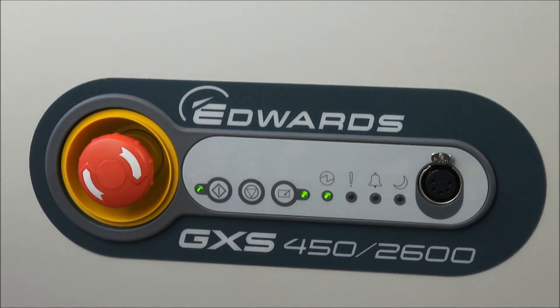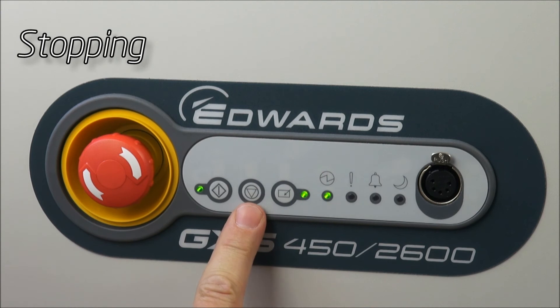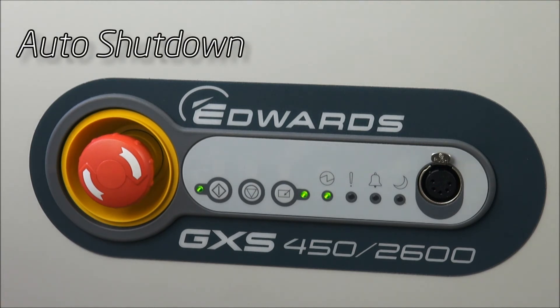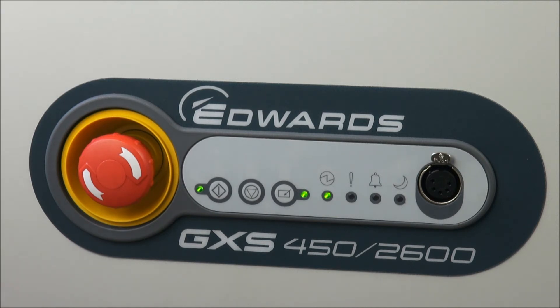Now we're ready to switch off the GXS — we've finished our process cycle — and that's simply done with the dashboard using the pump stop button. When the pump stop button is pressed, the pump will go by default into the standard auto shutdown routine. The auto shutdown routine is a 15-minute routine: the booster where fitted will be switched off, the dry pump will run at full speed, and the inlet purge will be switched on to clean and dry the pump for those 15 minutes before it actually turns off.